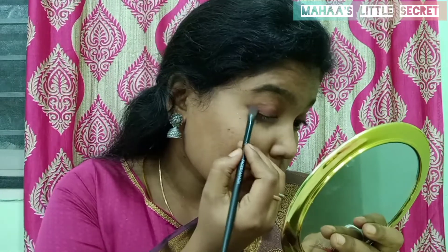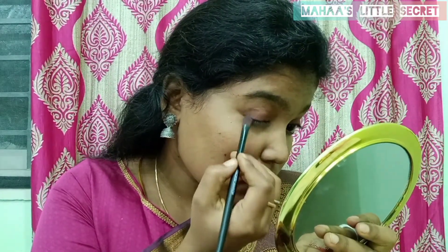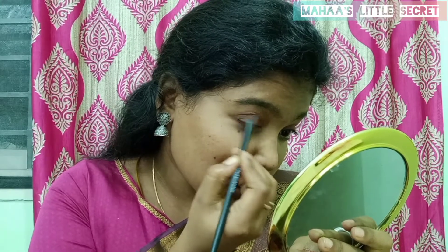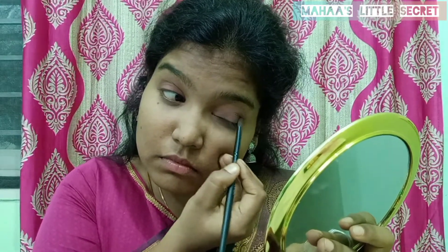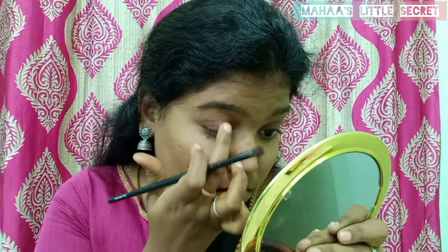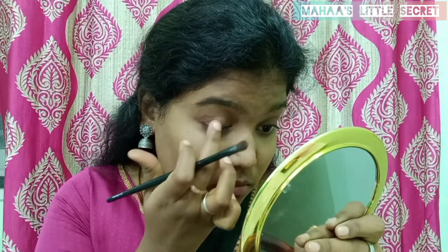I will apply the dark brown shade in the outer corner, and apply it in the middle area as well. After the corner, apply it in the inner corner. Then I will apply a light shade on the eyelid and place it like this.